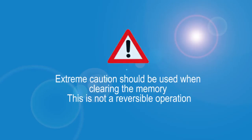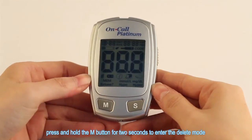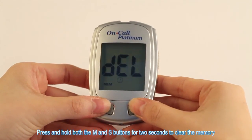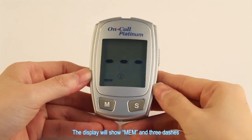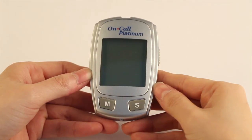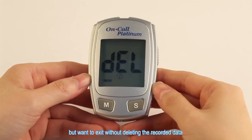Clearing the memory. Extreme caution should be used when clearing the memory, as this is not a reversible operation. With the meter off, press and hold the M button for 2 seconds to enter the delete mode. Press and hold both the M and S buttons for 2 seconds to clear the memory. The display will show MEM and 3 dashes. The meter will clear its memory and turn itself off after a moment. If you entered the delete mode but want to exit without deleting the recorded data, press the S button to turn the meter off.